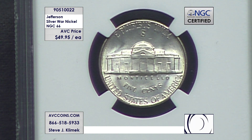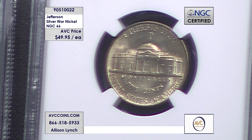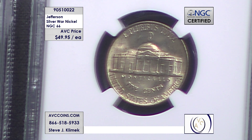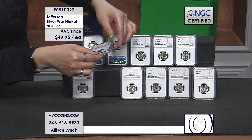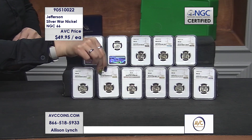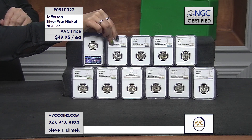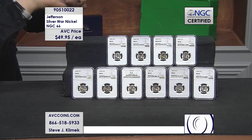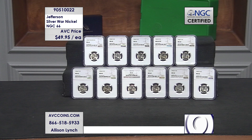If you buy three, you'll get a mint mark set — Philadelphia, Denver, San Francisco. Buy 11 and you get all 11 across the board, every one issued in high grade 66. Now, to give you an idea, we always talk about population reports with certified coins because the numbers are so very tiny. All in all, there are only 3,333 sets known to exist. You can only put together 3,333 sets because the lowest common denominator is the 1945-P, with only 3,333 examples in grade 66 or better.